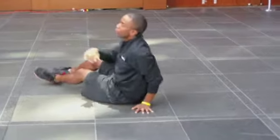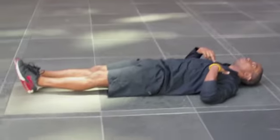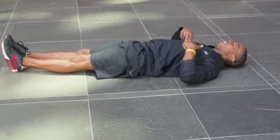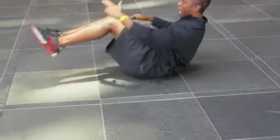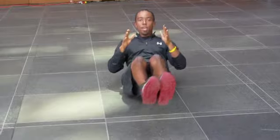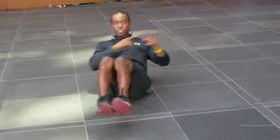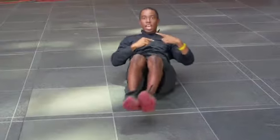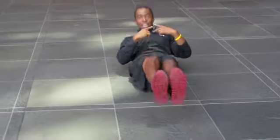Right after we're done those pushups, we're going to flip ourselves over and come into our V-sits. We're going to come up, rock, and then back down. Now from the front — when we're doing our V-sits, we come up and when you rock, you want your feet to rock side to side, then let it back down. You're going to go through 20 of those.